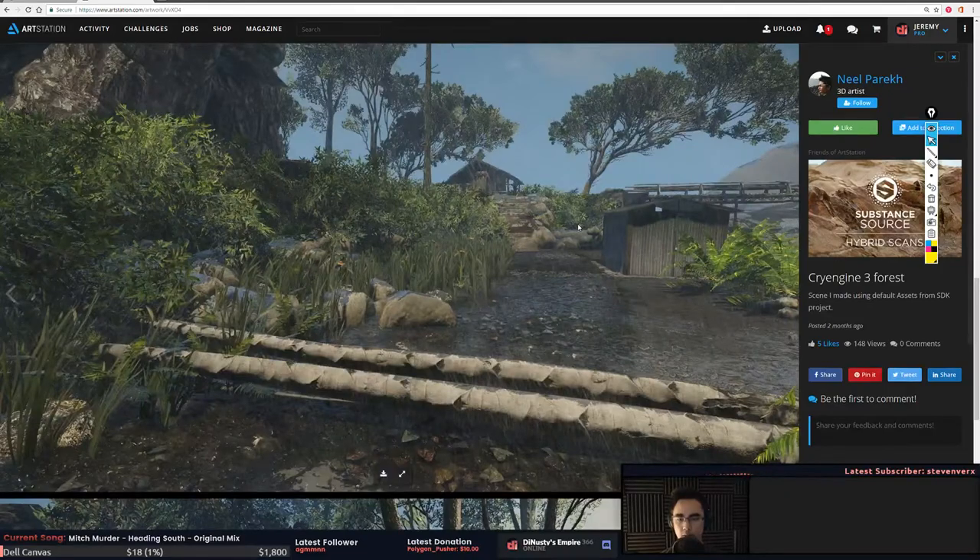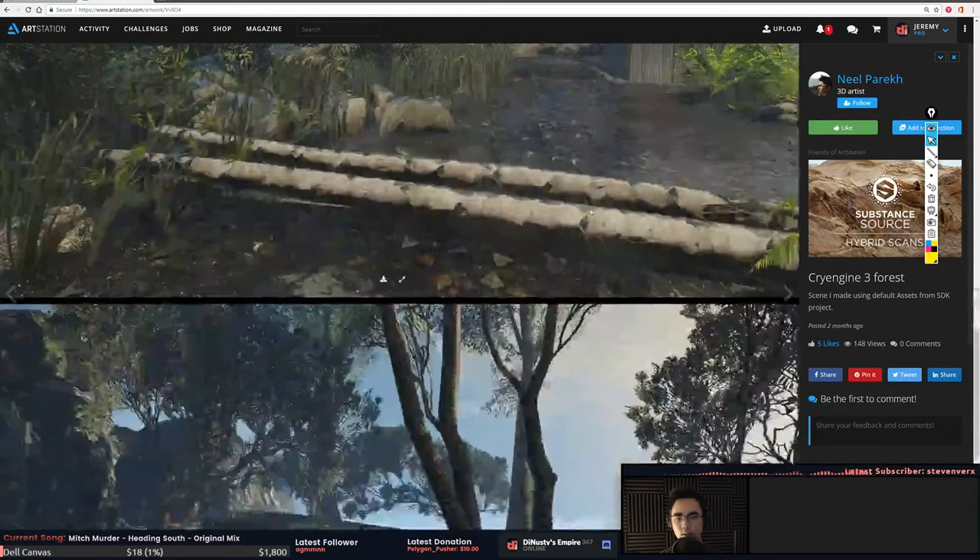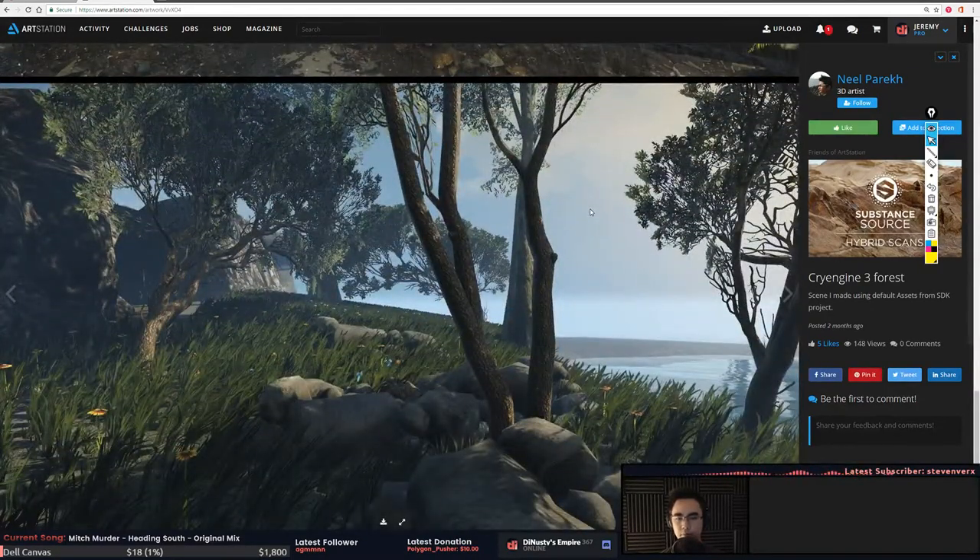That one's pretty cool — this is good level art stuff where you're just propping and thinking about the space. But you've got to finish these scenes if you're going to go this route, and get some variety in the height of the grass so it's not just a clean cut.